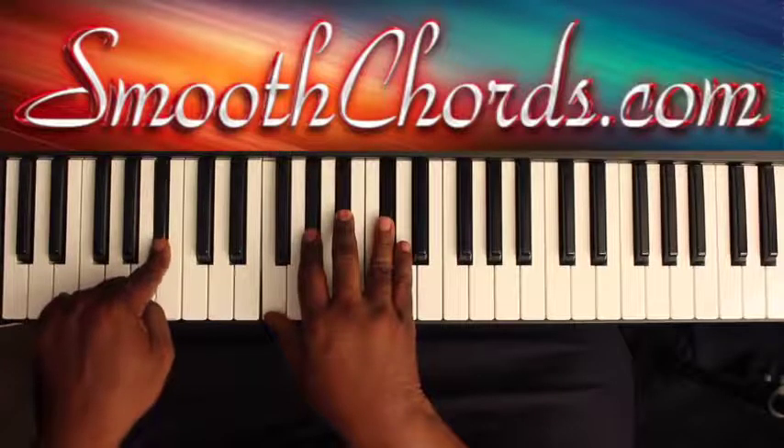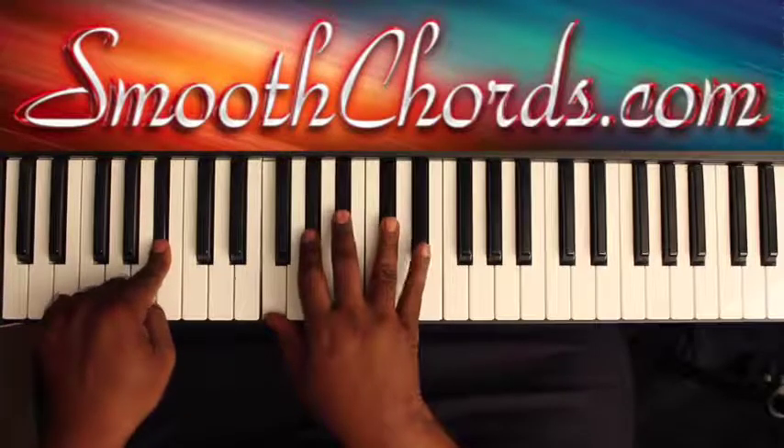B-flat in the left, with an F, A-flat, B-flat, D-flat in the right.